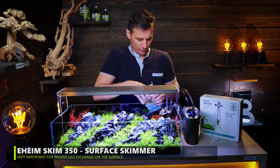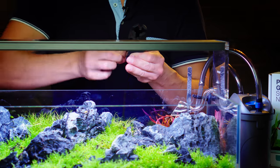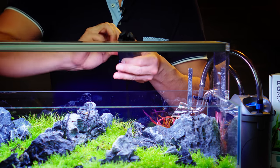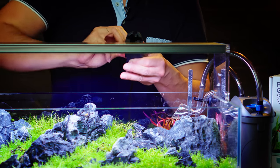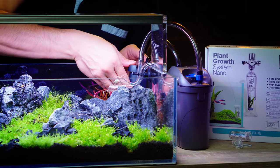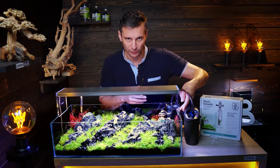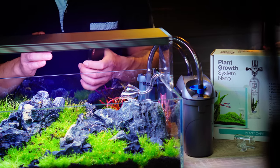We've got the skimmer here — the Eheim Skimm. You need to keep your surface clean; if you don't, you will have surface scum which will obstruct the gas exchange on top. The idea is to have the pump just a little bit lower than the surface level of the tank, and this would fit it perfectly.